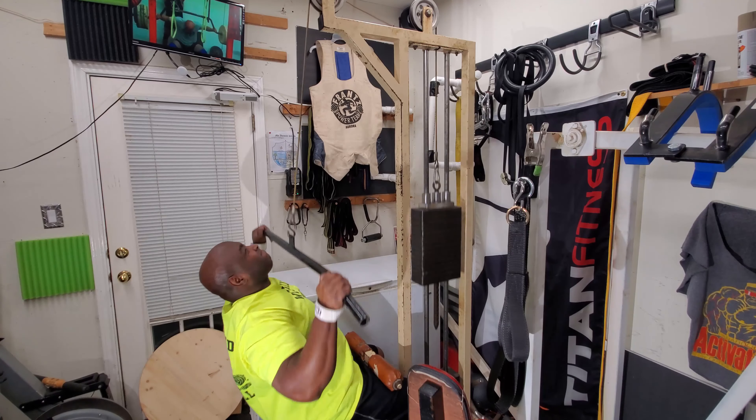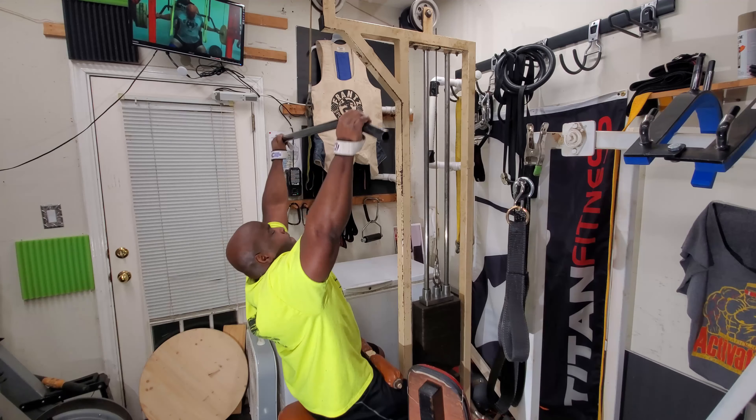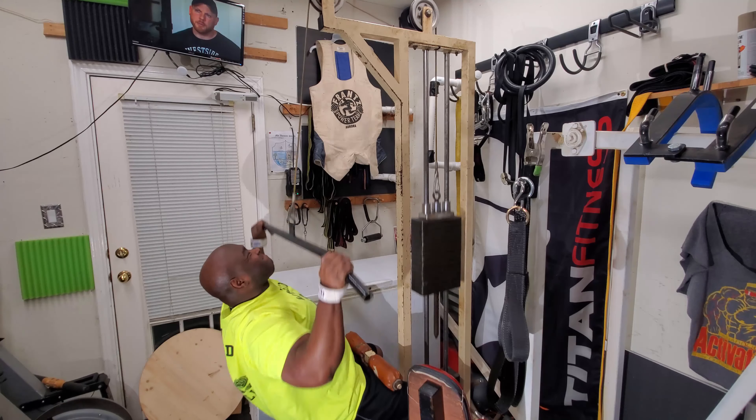They were tired and tight. Then afterwards some light pulldowns to get my back volume up — three sets of 10. I want to thank you for watching. Happy New Year.